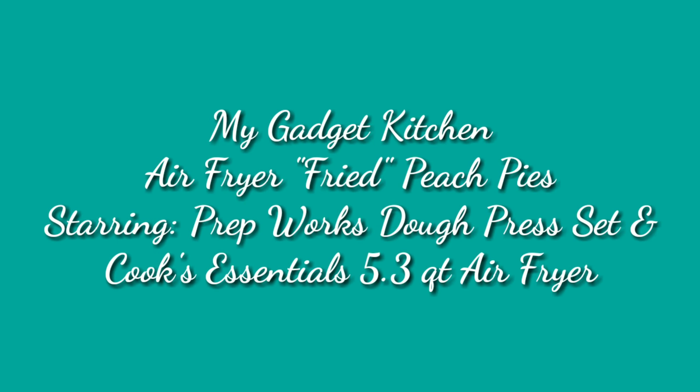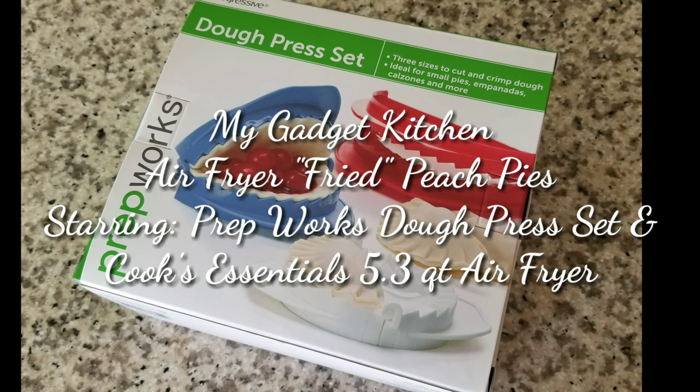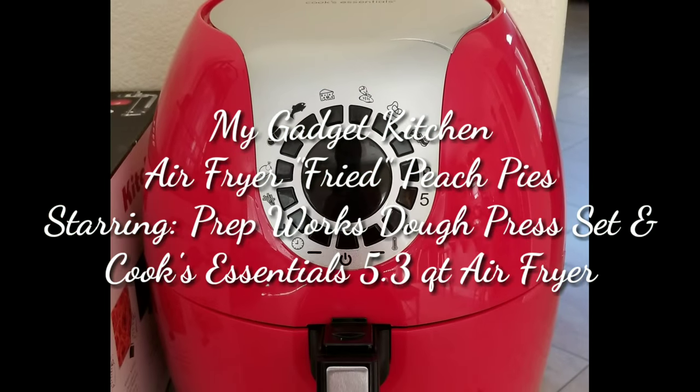Hey Foodies, it's Crystal. Welcome back to my gadget kitchen. Today I'm making air fryer fried peach pies and I'm using my Prep Works dough press set and my Cooks Essentials 5.3 quart air fryer.